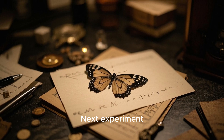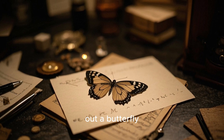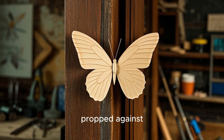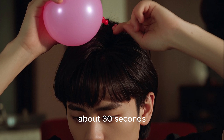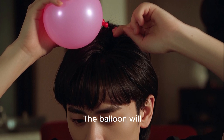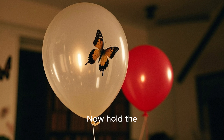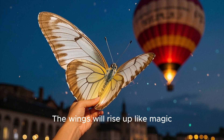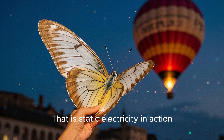Next experiment: static butterfly wings. Draw or cut out a butterfly from paper. Tape the butterfly onto a wall or propped against something. Take a balloon and rub it against your hair for about 30 seconds. The balloon will become charged with static electricity. Now hold the balloon near the butterfly wings and watch what happens. The wings will rise up like magic. That is static electricity in action.